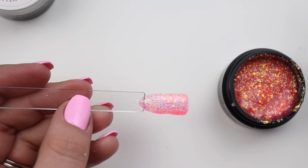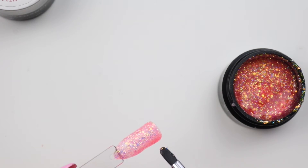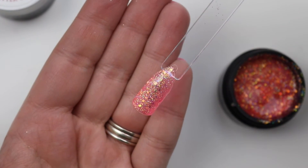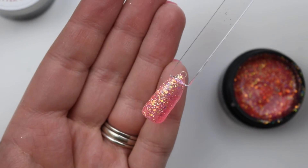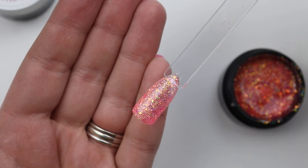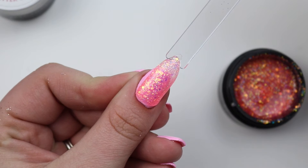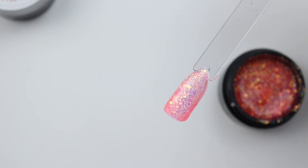Oh, look how beautiful! I don't even think I can capture how pretty this is — you can see that nice pink, like that would look bomb on these nails. Even that thin layer is gorgeous.